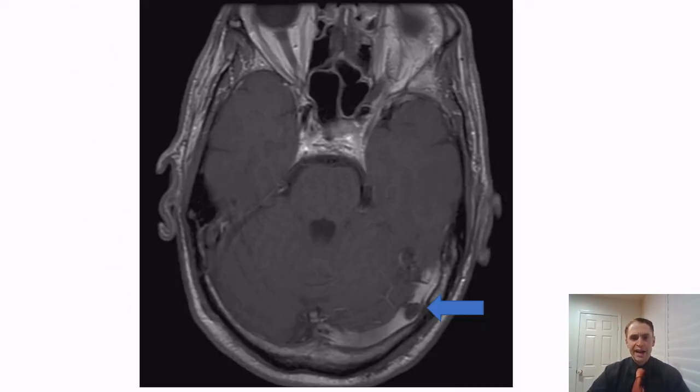You can actually see arachnoid granulations on imaging sometimes. An arrow points to an arachnoid granulation in the left transverse sinus. Recently, I got a call from an ER doctor who was concerned a patient might have a dural venous thrombosis. I logged in, saw an image very similar to this one, and said the radiologist was mistaken — it was just an arachnoid granulation. So do be careful, as it can look quite impressive on imaging.